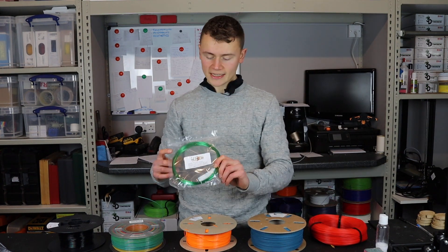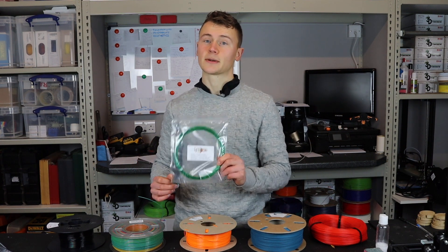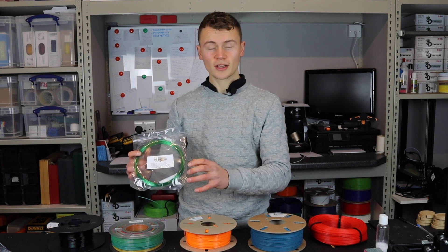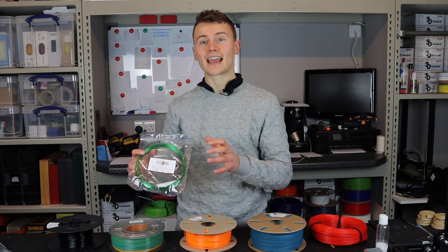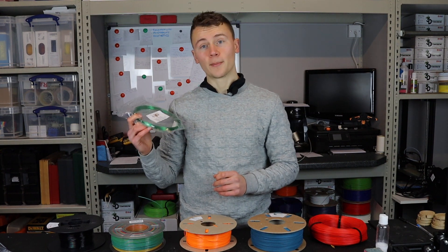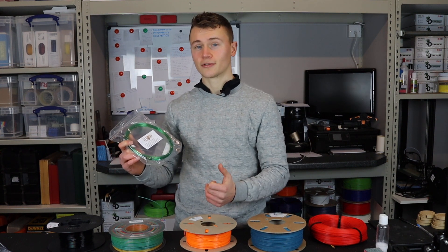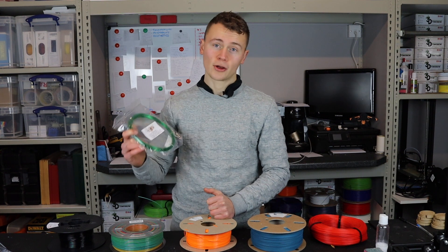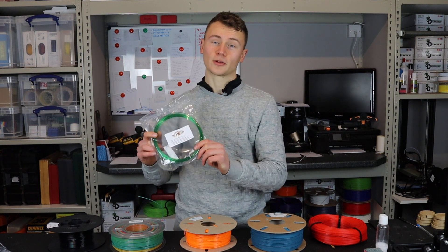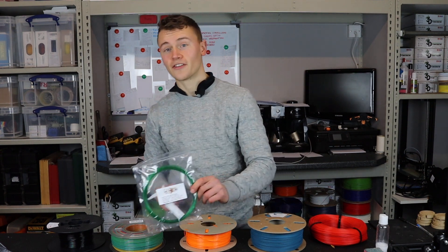Then there's something like this recycled PET from REPET3D — I met these guys at TCT 2019. Say it came in a master spool version: that's three points. It then gets a point for containing recycled material, another point for being fully recycled, and a plus mark because they use post-consumer waste — actually made from bottles, probably Sprite bottles. So that would score five plus, which is a very good mark.